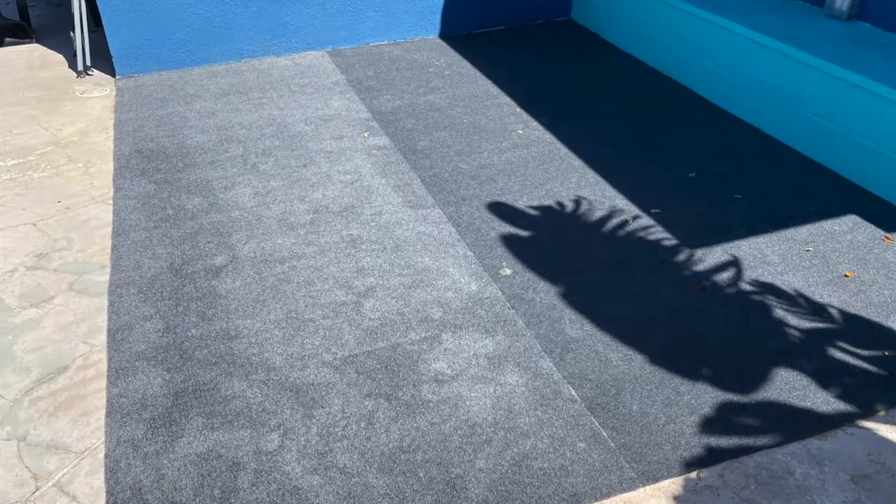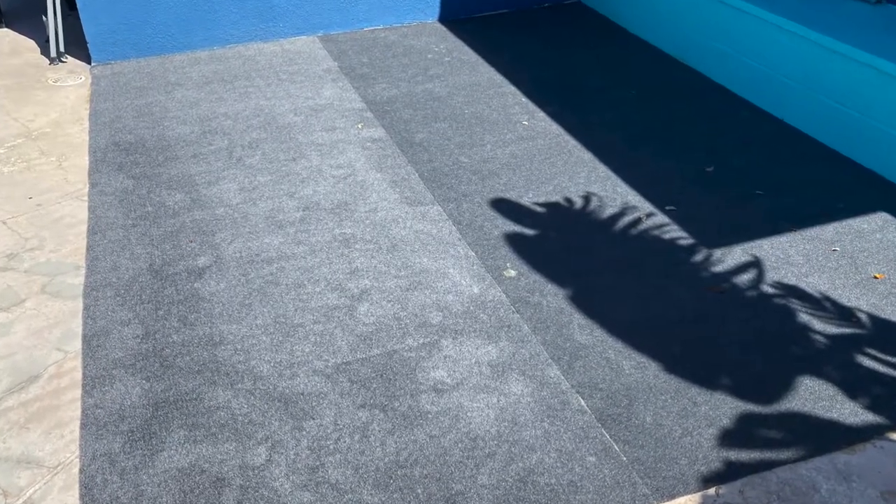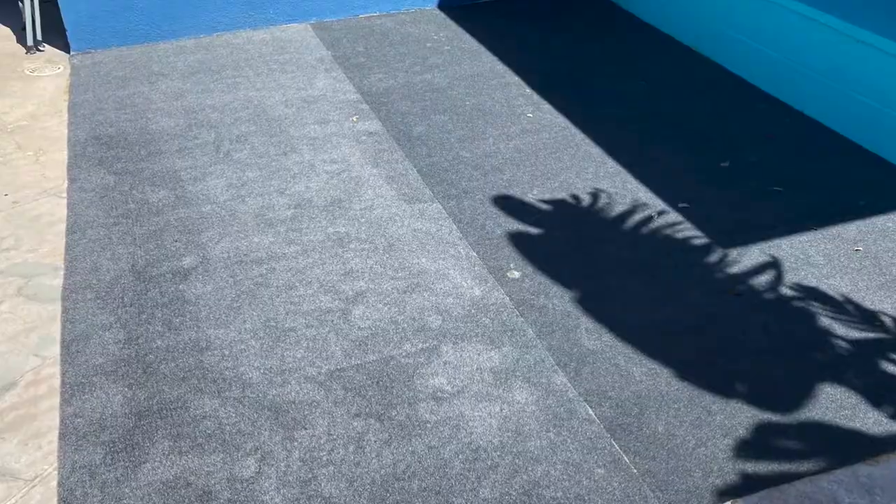So we finished the marine grade carpet install. The biggest battle was the leaves — the wind's blowing out of the east, so I've got leaves falling from the oak tree all over the place. I was fighting that the whole time, as you saw during the install. But it's down. It wasn't a cut-to-size piece of carpet — it wasn't 9 by 12. It was bigger than that, so I was able to get another foot. Now it's 10 by 12, which is fantastic.